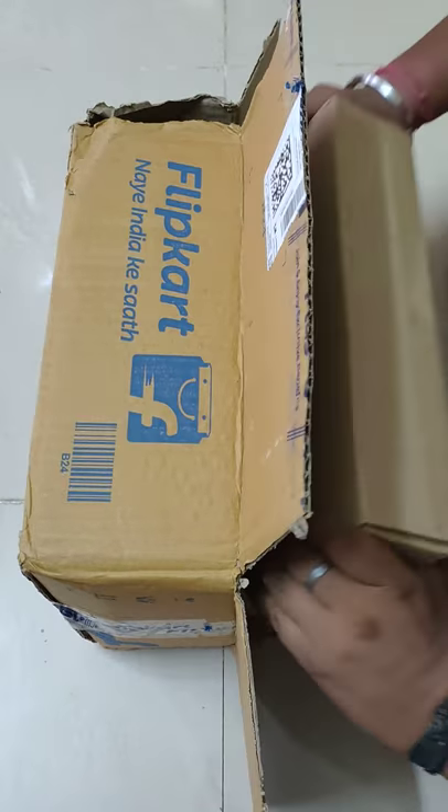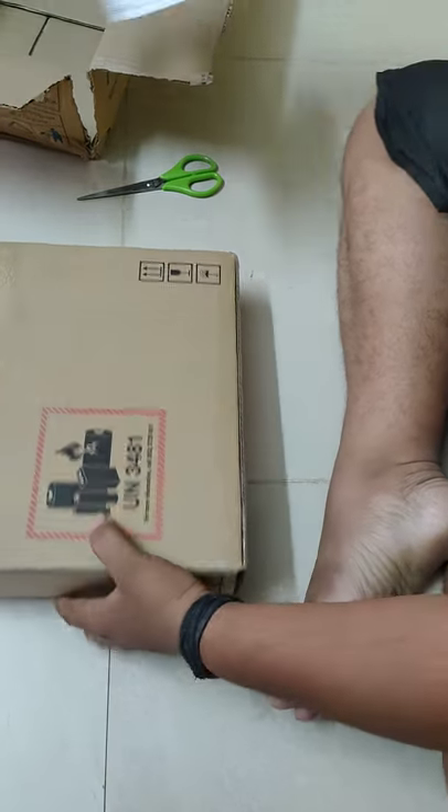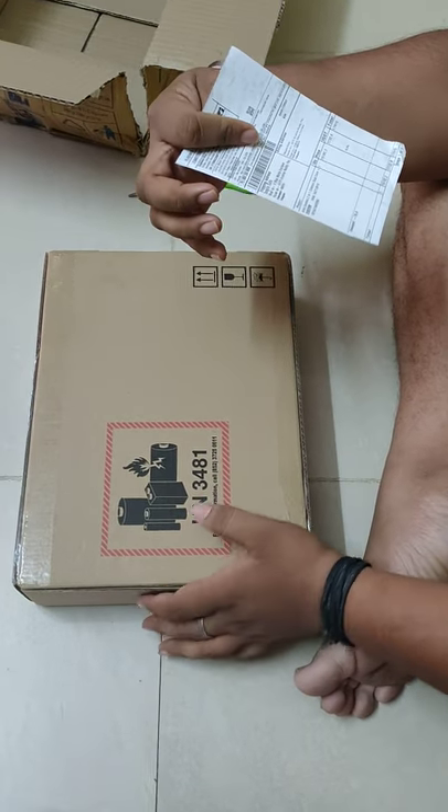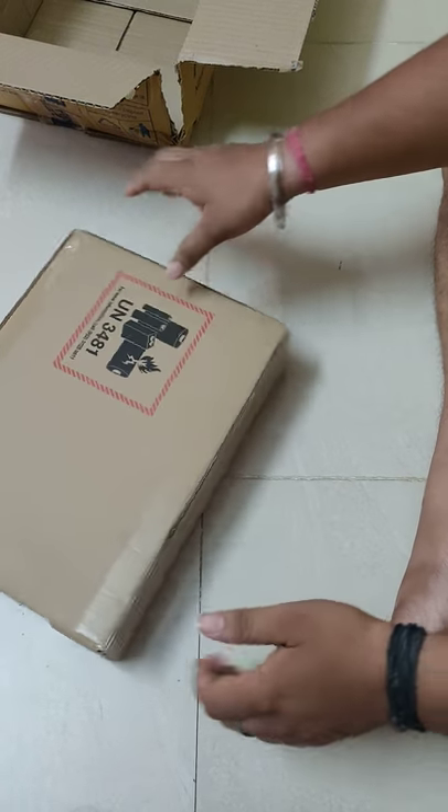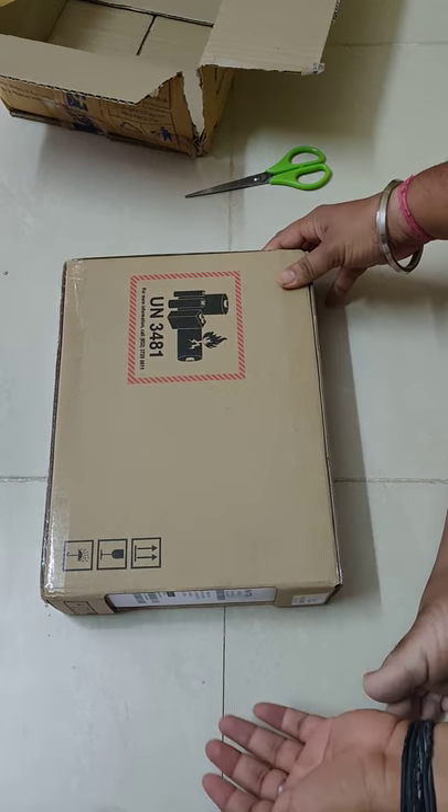So we have got more box inside the box. I think this is the bill. This is a case.